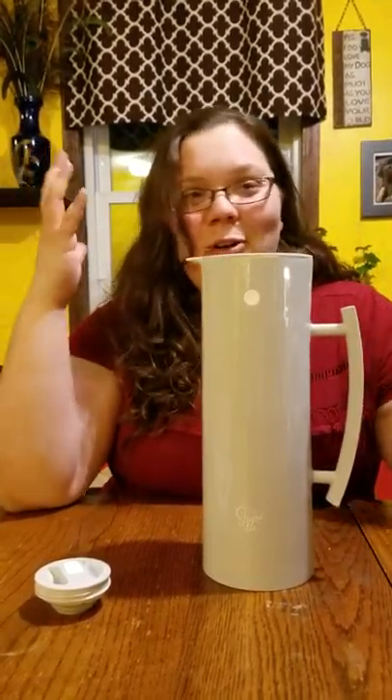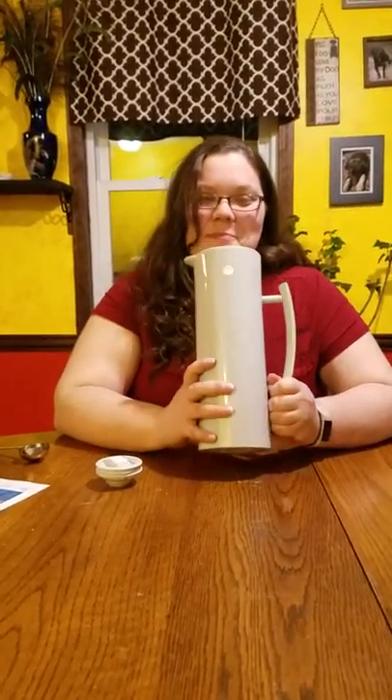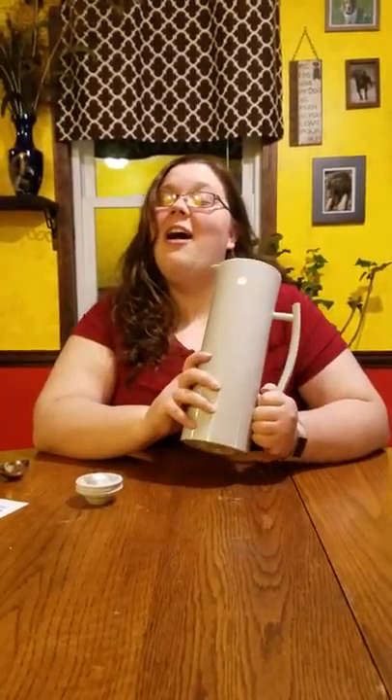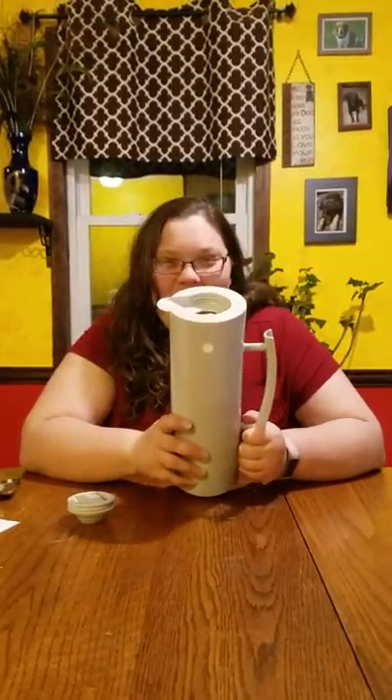I'm a teacher — I teach shop class — and today was the day before a big break, so I really needed a full pot of tea. Having it filled with tea helped a lot. I finally finished my cup of tea instead of leaving it on the side of the desk and not drinking it.